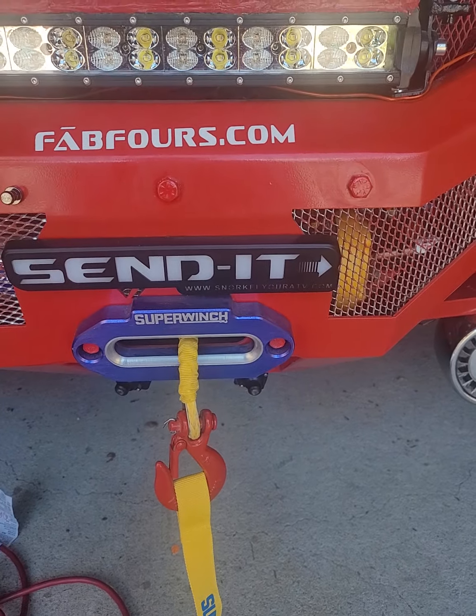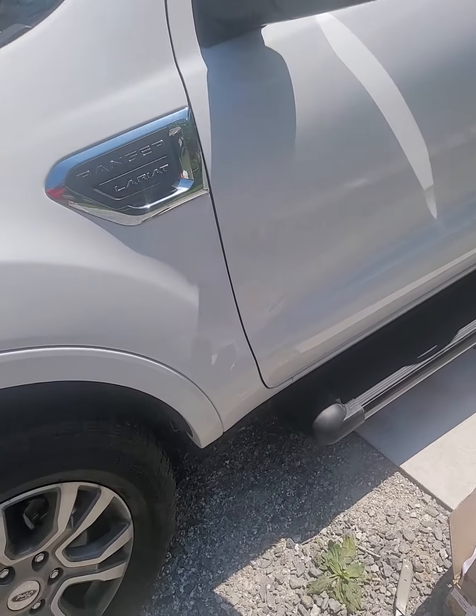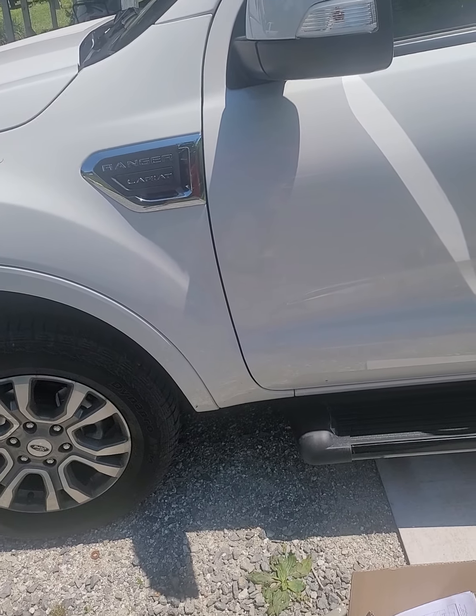Now we're talking about the Ford Ranger Lariat. I partnered with Ford to help me haul the project from show to show.